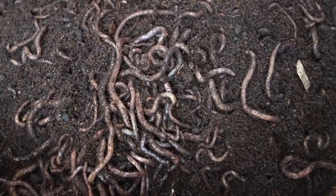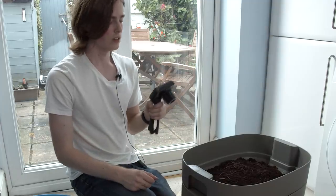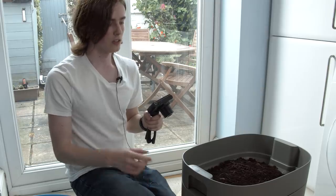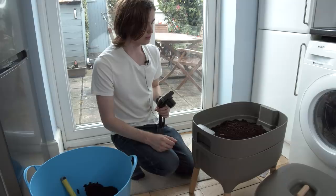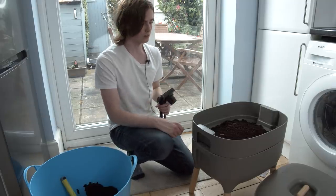Then I'll put some food waste over, put the moisture mat on top. And I'll do another update in a week to show how the worms are doing. I'm really excited to make some vermicompost and do some vermiculture.